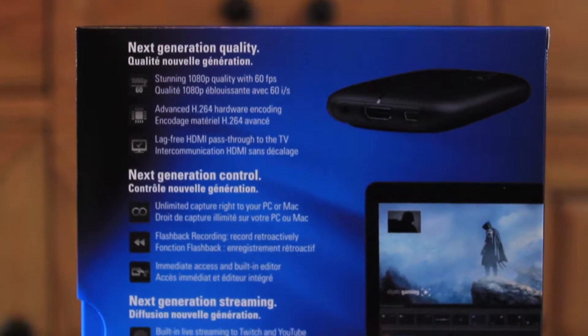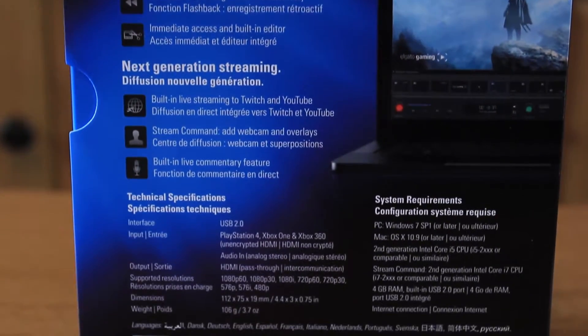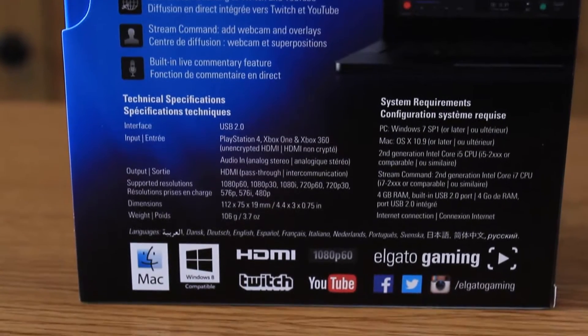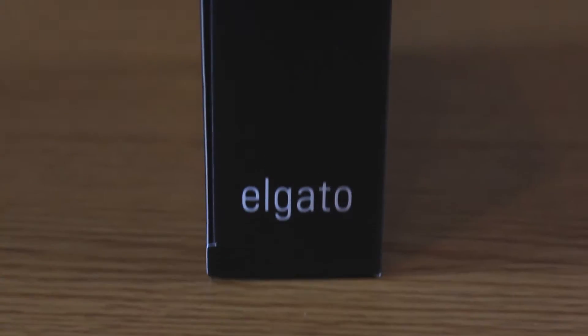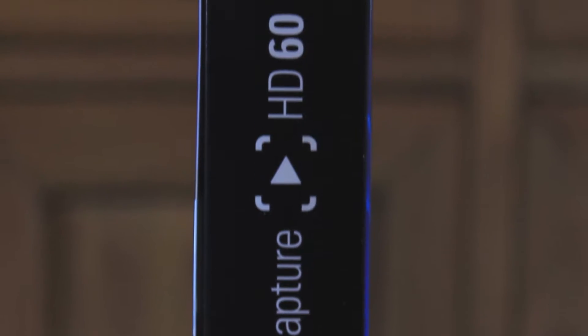The Elgato HD60 is an updated version from the original Elgato HD. The main difference is that this one captures game footage at 60 frames per second rather than 30 frames per second, meaning better quality for PS4 and Xbox One.